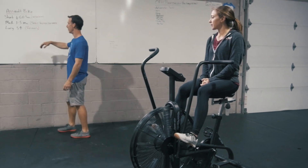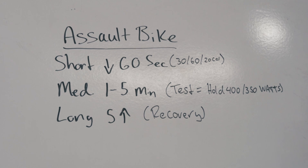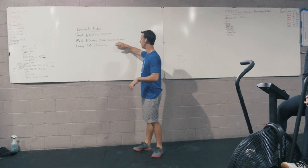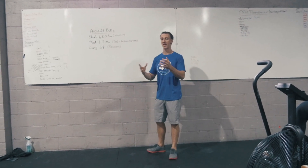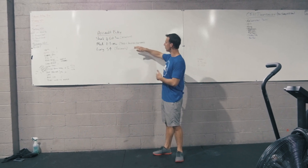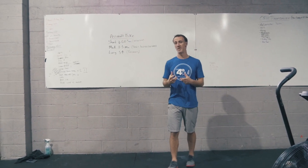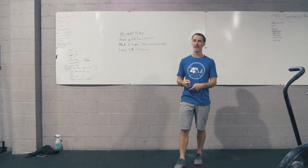Next piece is our medium distance — anywhere between 1 and 5 minutes on the bike. A good test for this one is to try to hold 400 watts for males and 350 watts for females. This medium distance could be anything in a workout that you choose, but we really like this test. It puts you in a difficult position because you're in control of your own destiny — it only gets harder and harder and you can always hold on for a couple more seconds.